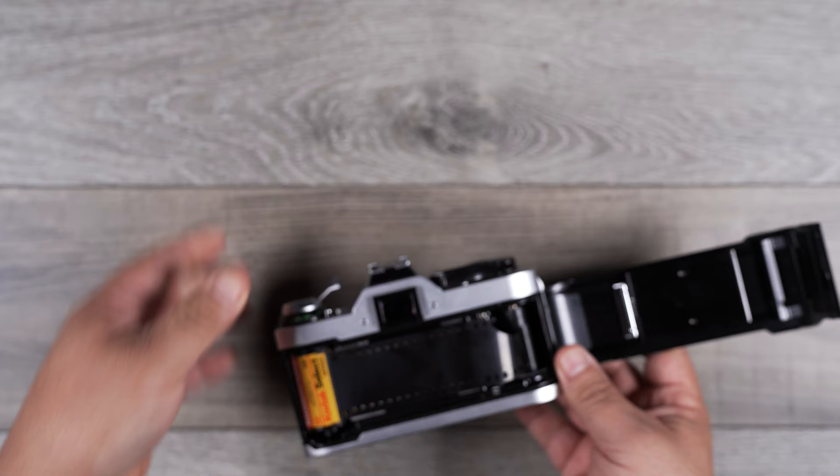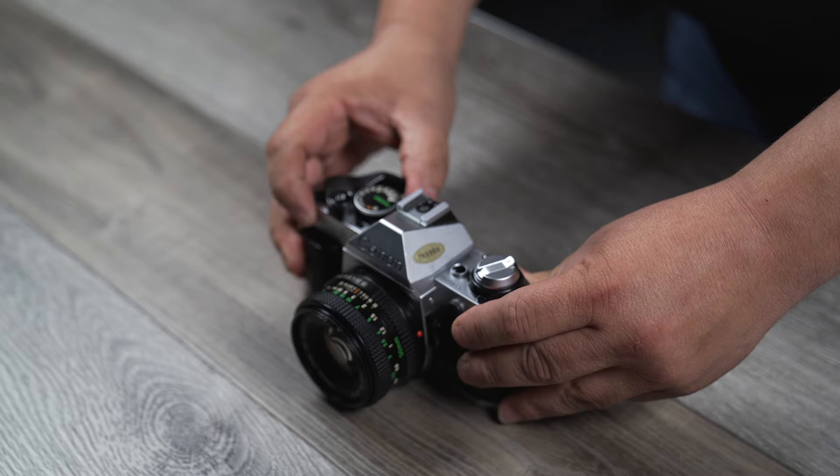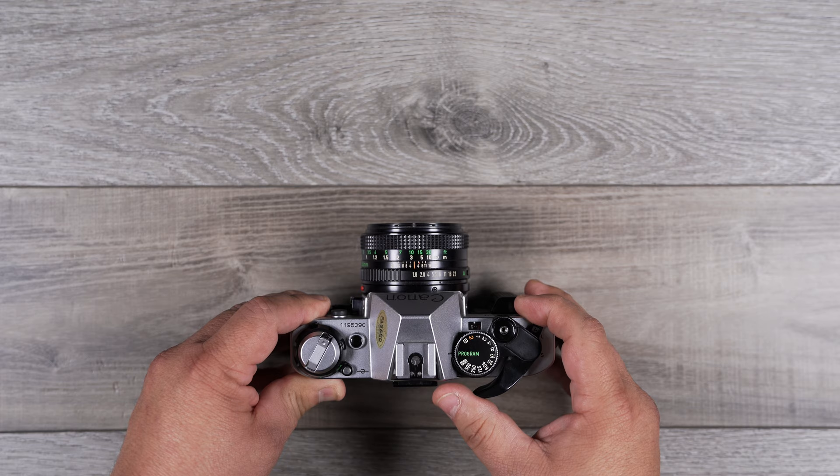Insert the film leader into this tab like so. Close the back, shoot it a few times — make sure this is also rotating as I wind it. That ensures that the camera is loaded properly. You shoot it until the counter gets to one, like so.